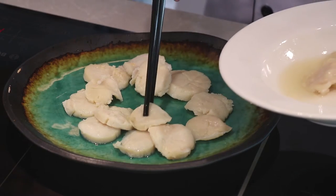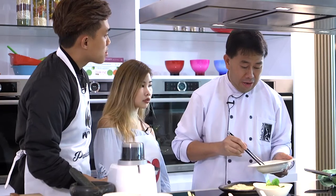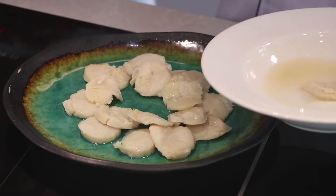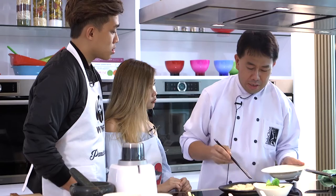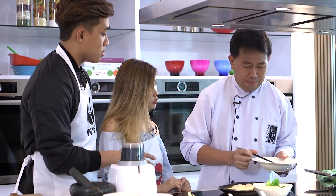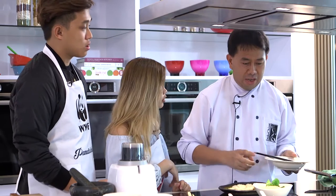So Chef, are these scallops fully cooked? This one is cooked around 80%. These scallops can do sashimi — you can eat them as sashimi also. It's sashimi grade? Yeah. Wow. You can actually eat it raw? Yeah, you can eat it raw.